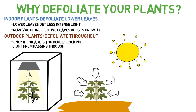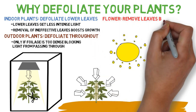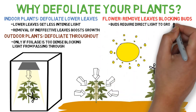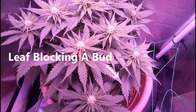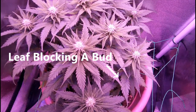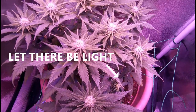When the plant is in flower, defoliation plays a similar role in that to maximize yields, you'll want as much light to reach the developing buds as possible, so removing any leaves blocking the light to the bud sites will help with just that. Defoliating indoor plants is more important here since light only comes from above, so there are a lot more areas where leaves can create a shadow on the buds, while outdoor plants have the benefit of sunlight shining from all angles, creating very few blind spots.